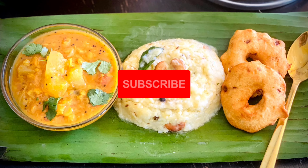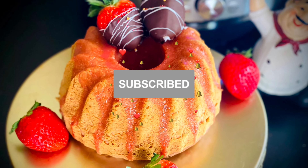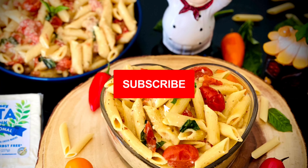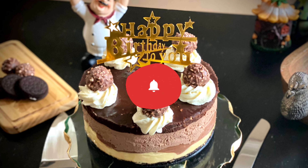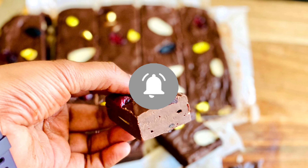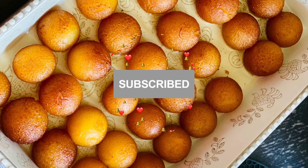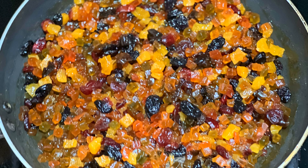If you are new to my channel, welcome. Looking for more Instant Pot or Electric Pressure Cooker, Air Fryer and Instant Pot Blender recipes? Subscribe to my YouTube channel for more easy, healthy and tasty video recipes. I post new videos every week. Please click the notification bell icon to get an update on my new videos. Let's get started to see how to make fruit cake in the air fryer.